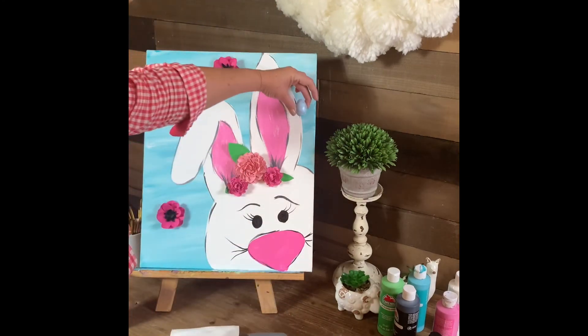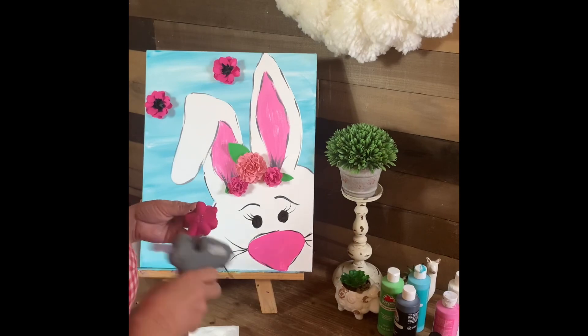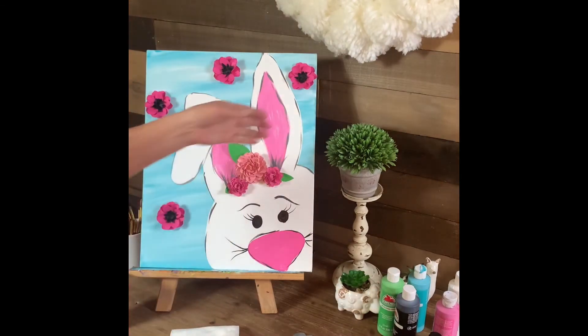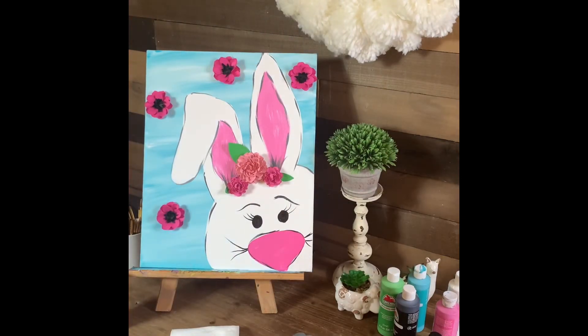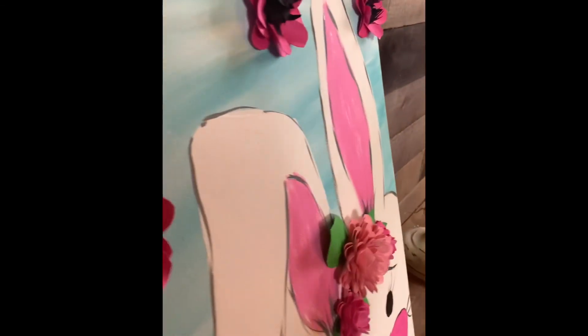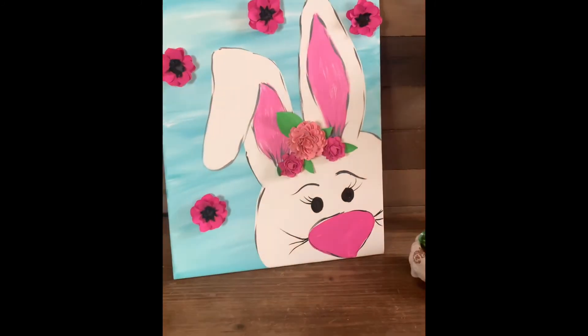I have these little Easter eggs but I think I like the flowers a lot better. I think I'm satisfied with the way it turned out. That was fun and fast and simple, and now I have an Easter decoration for my front door. If you liked this video, please give us the thumbs up and don't forget to subscribe. Thank you and stay safe out there, guys.